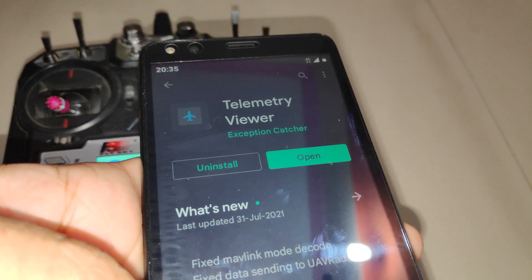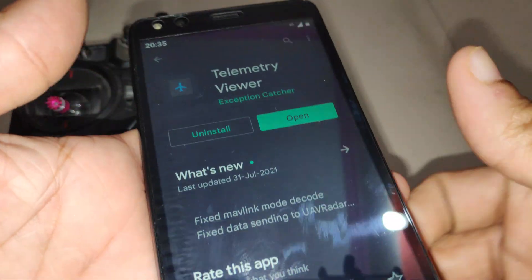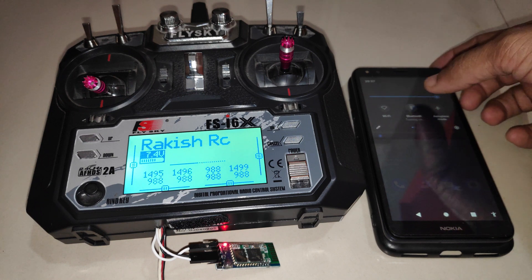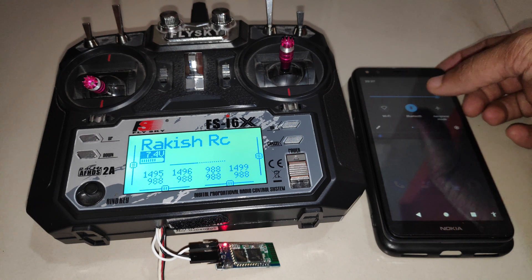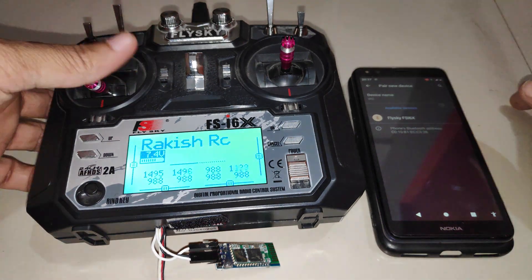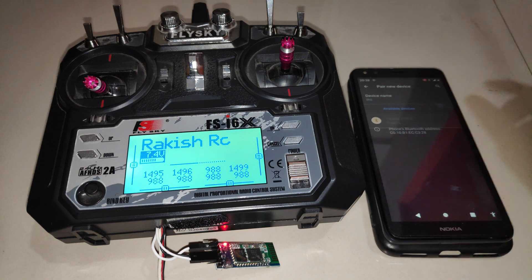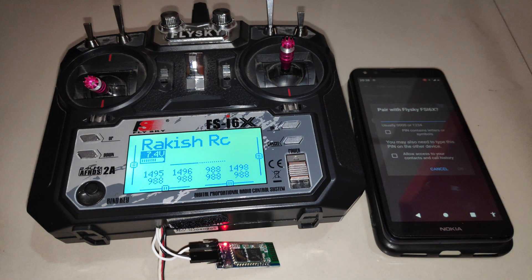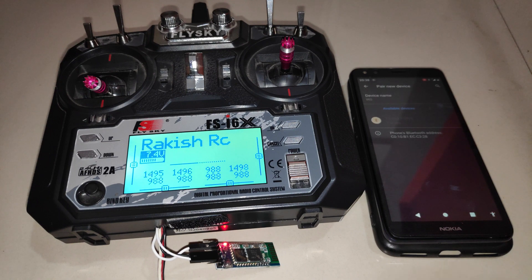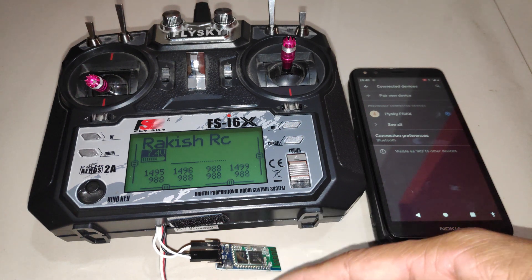If you have an Android device or tablet, install Telemetry Viewer from the Play Store. I've already installed it on my mobile device. Now I'll pair the Bluetooth module in the Bluetooth settings — turn on Bluetooth and click 'Pair New Device'. The FlySky FSi6X module appears, which is the HC05 module renamed via AT commands. Enter the password to pair it. Once paired, the LED on the module will blink approximately every two seconds.